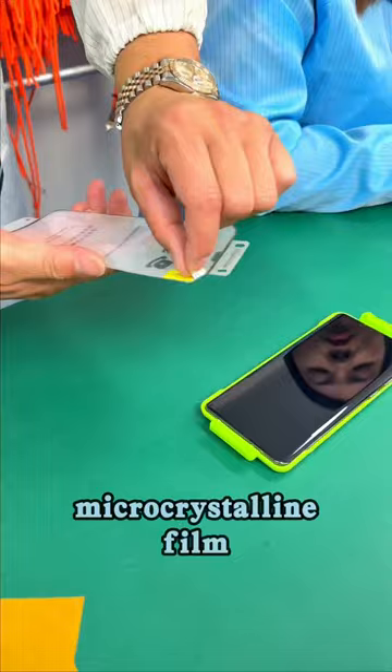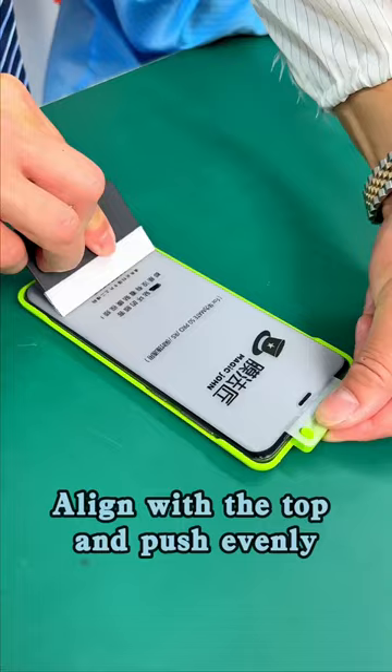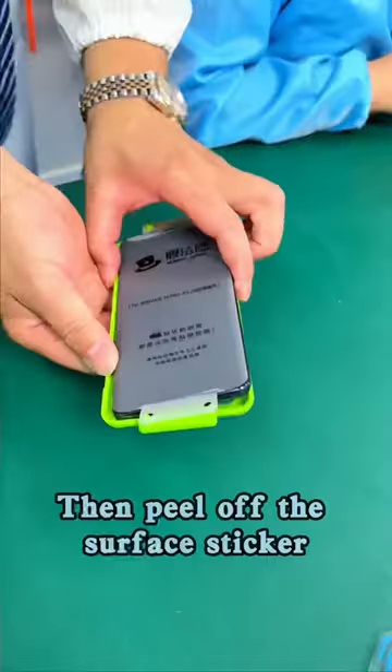Take out our curved micro-crystalline film and peel off the release sticker inside. First, press against the round hole. Align with the top and push evenly. Do the same on both sides. Then peel off the surface sticker.